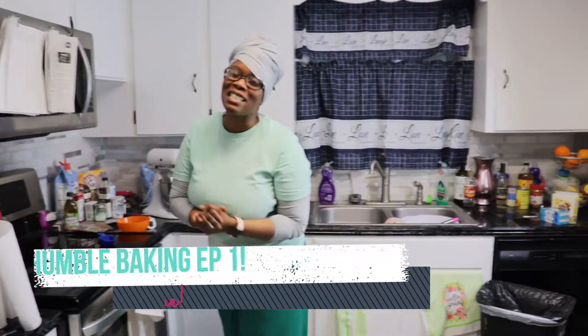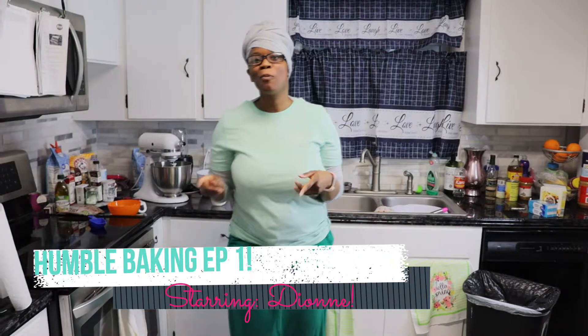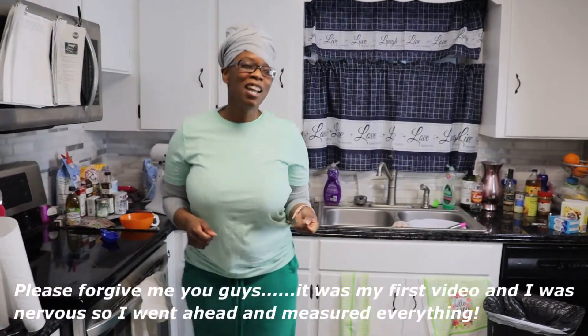Hey my YouTube family, my name is Dion. Welcome to the first episode of Humble Baking. Today we're going to be cooking red velvet cupcakes. A co-worker reached out and wanted me to do her some red velvet cupcakes, so we're going to get in here and get those ready.